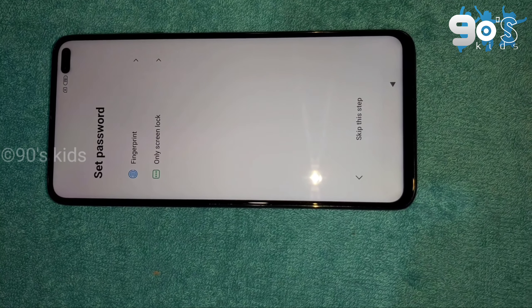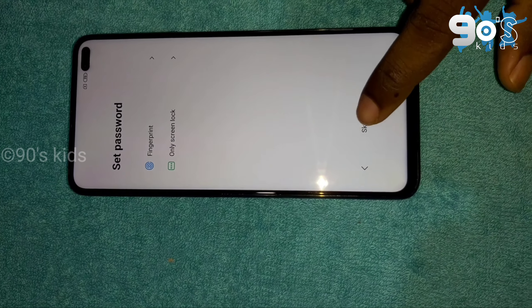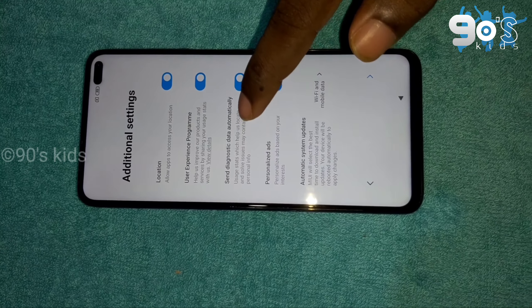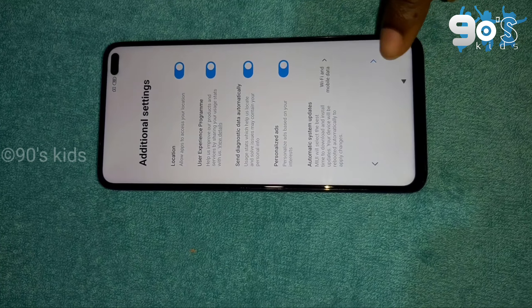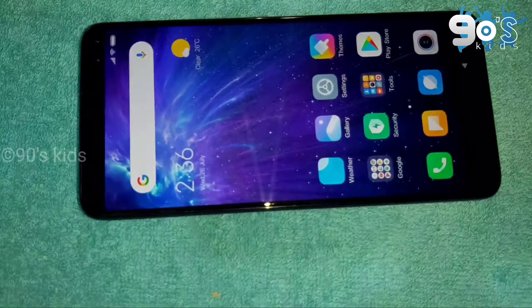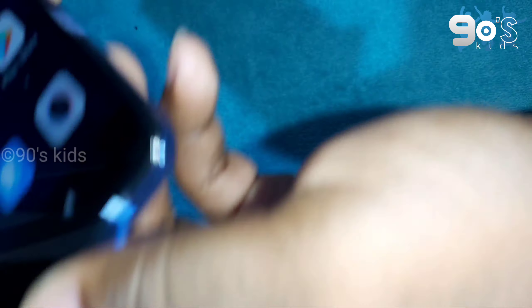It comes in 64GB with 6GB RAM, 128GB with 6GB RAM, and 256GB with 8GB RAM. I am using the 128GB, 6GB RAM variant.